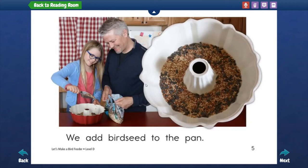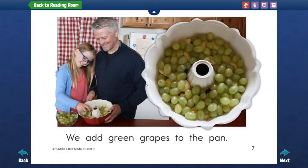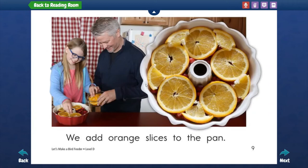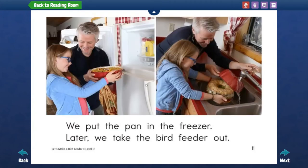We add dried apple to the pan. We add green grapes to the pan. We add red berries to the pan. We add orange slices to the pan. We add cold water to the pan. We put the pan in the freezer.